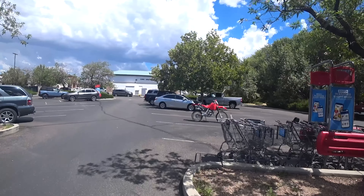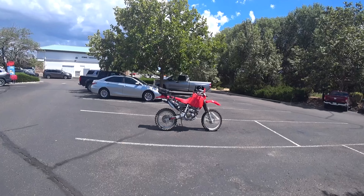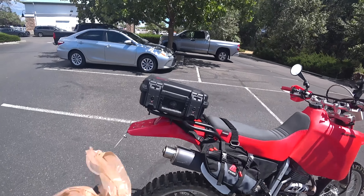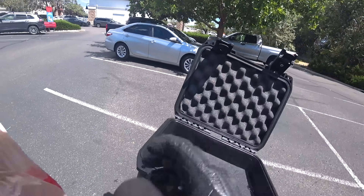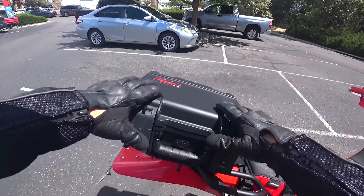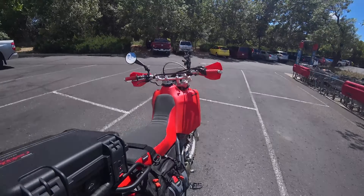That thing's starting to look pretty sexy. What a difference, huh? Just out running an errand and now I just got a couple things. I don't have to put stuff in my jacket like a jar of pickles — put it in my top box. Good to go. Let's roll.